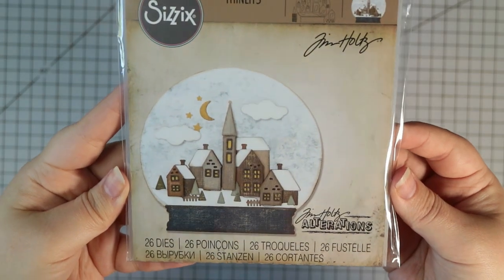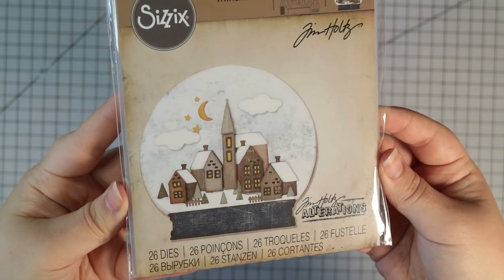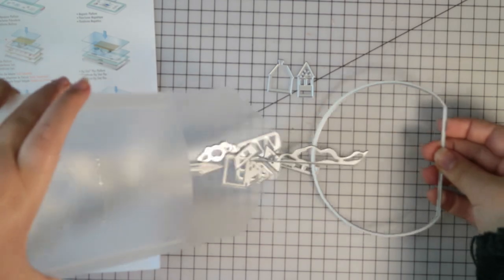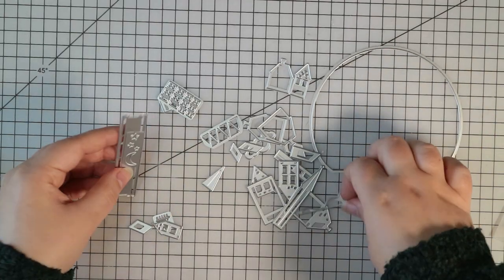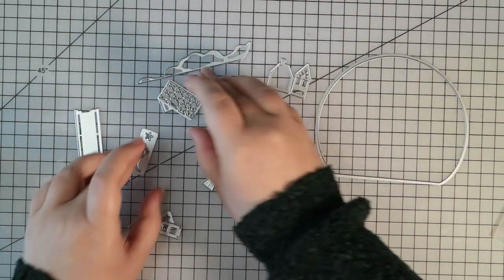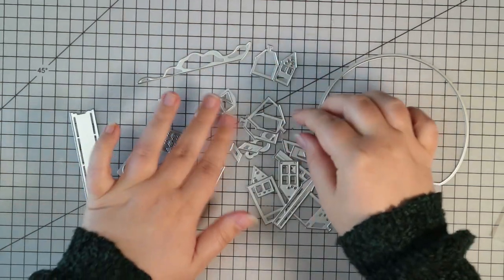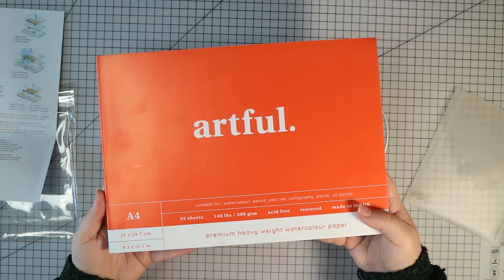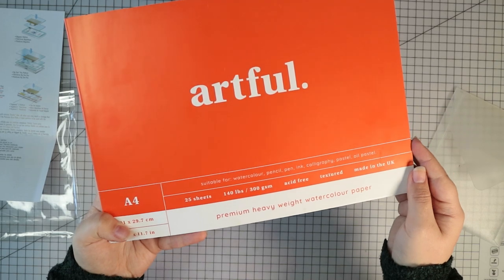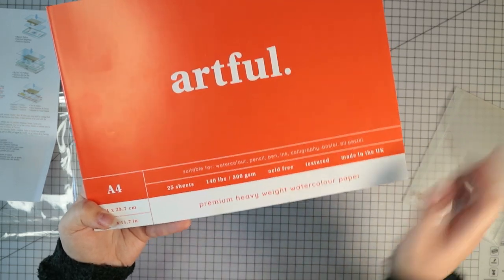The die set I'm using in this video is the Tim Holtz and Sizzix snow globe number two set, which I think came out at least a year ago but I haven't used this one yet. I really wanted to crack it out this Christmas. It comes with a lot of little pieces and I'm going to cut all of the dies using some heavy watercolour paper because I'm going to paint all of these with Distress inks.